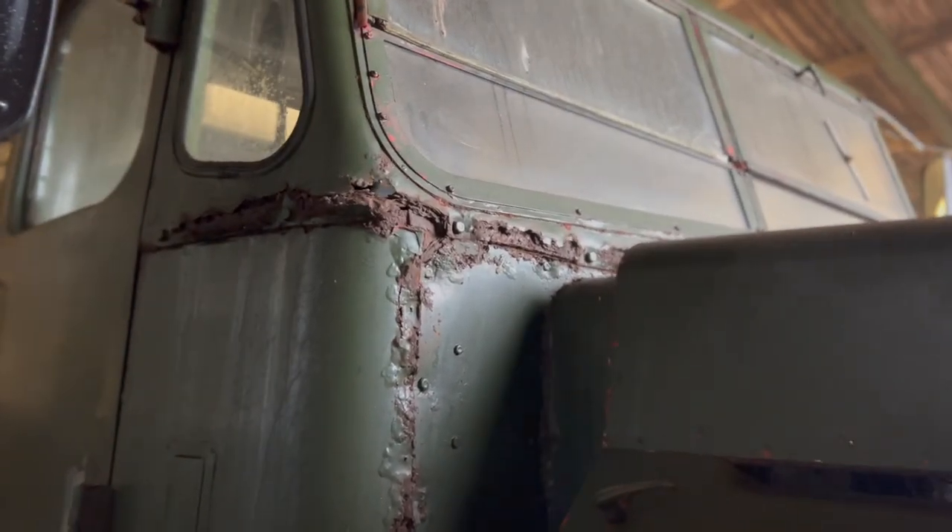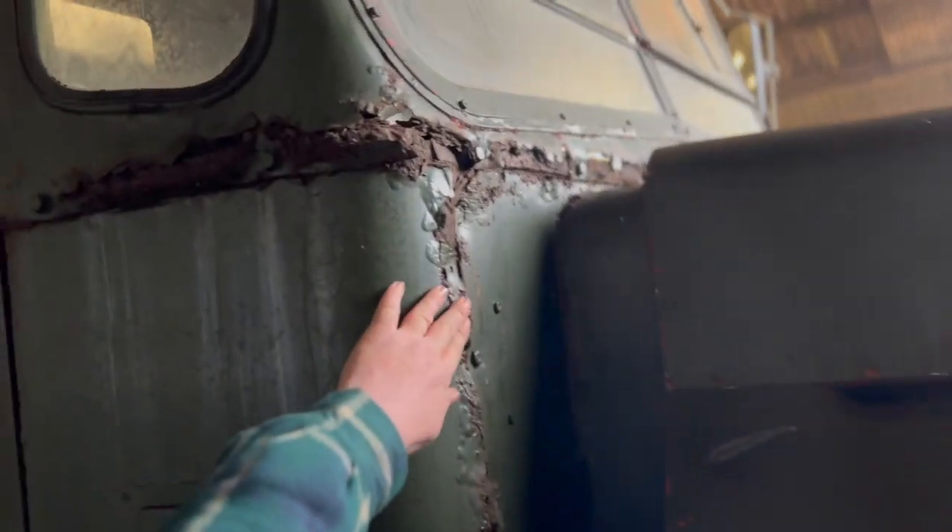She's a bit crusty. But we've loved crusty girls before, we can love them again. Nothing that antibiotics won't sort out.